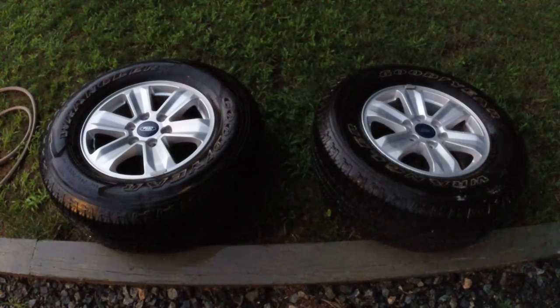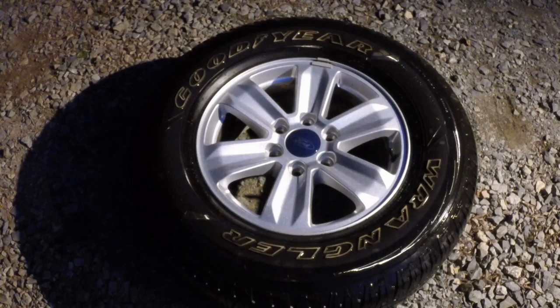The Teflon is not going to stick to a wet surface, so make sure that these are thoroughly dried before we continue. Our wheel is now nice and dry — I went ahead and dried it off with paper towels.